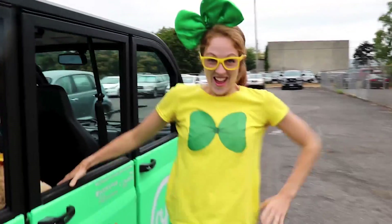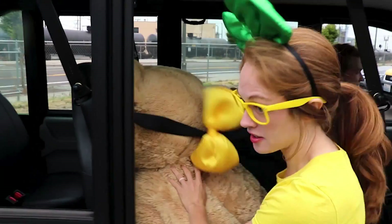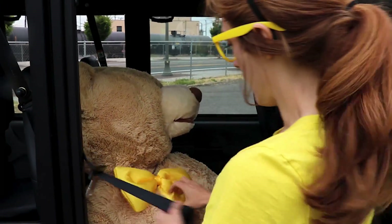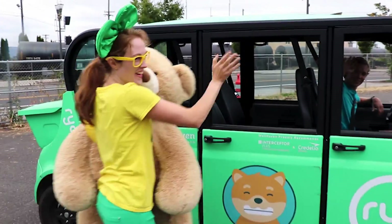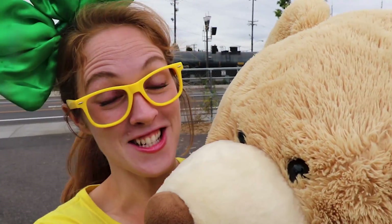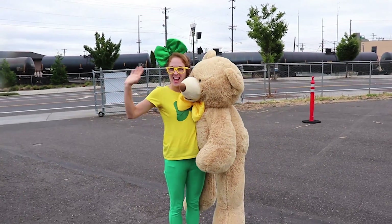Oh boy, that sure was a lot of fun! What'd you think, Uncle Teddy? Riding an electric car is really quiet — I like it! Well, thanks a lot, Keegan, for the ride. Bye-bye! Wowie, Uncle Teddy, it was fun learning about electric transportation. Ride is such an efficient form of transportation for our community and it's a lot of fun too. We'll see you next time, bye!